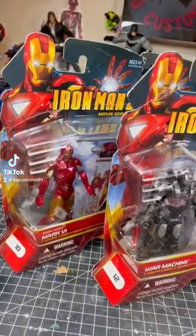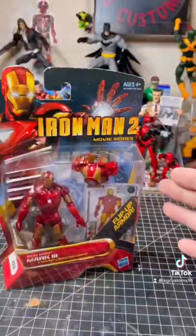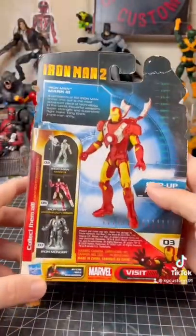Iron Man 2, day one, let's get into it. To start us off, I think I'm going to start with the Mark III. So this is the Marvel Universe line, released by Hasbro back in 2010.